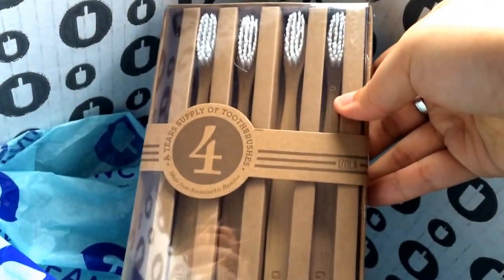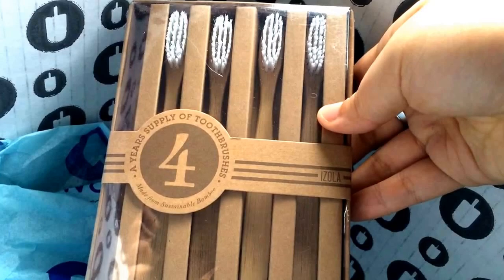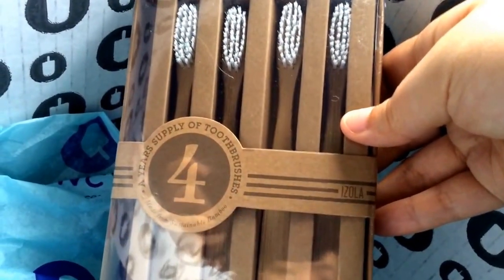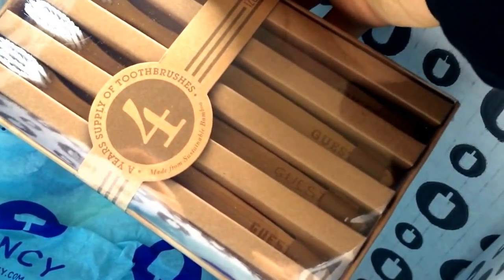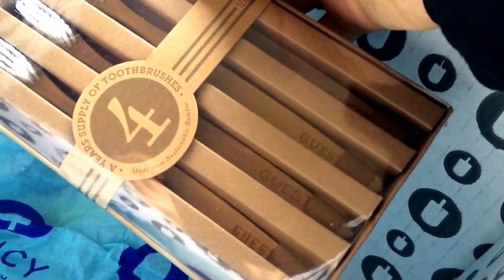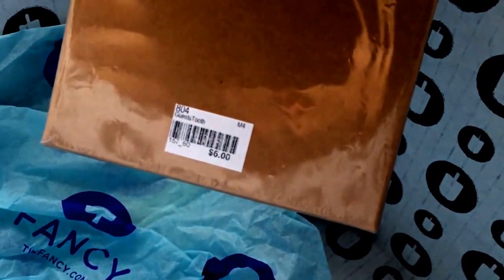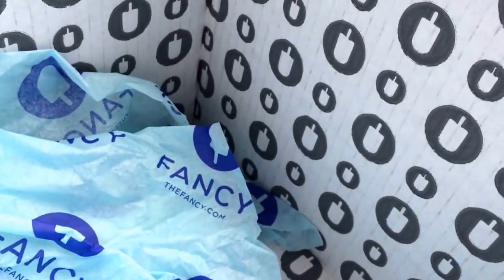First item is a year's supply of toothbrushes, which means four, since they recommend you change your toothbrush every three months. These are pretty cool — they say 'guest' on them, and each one has a different font so you can distinguish between guests, which I think is pretty cool. They look nice because they're made of wood. The retail value on the invoice says $6, but online you can buy them on Fancy for $15, so I'm going to count this as $15.